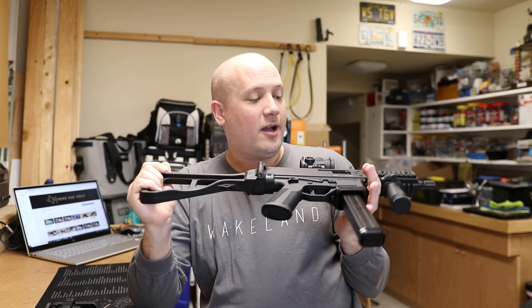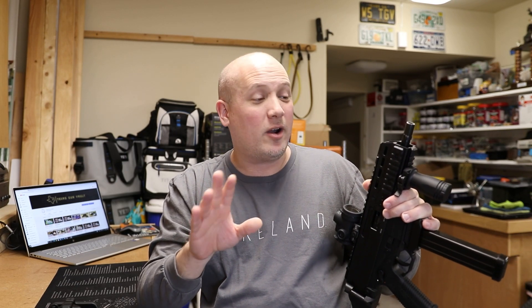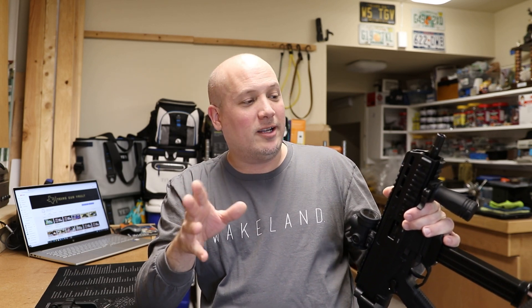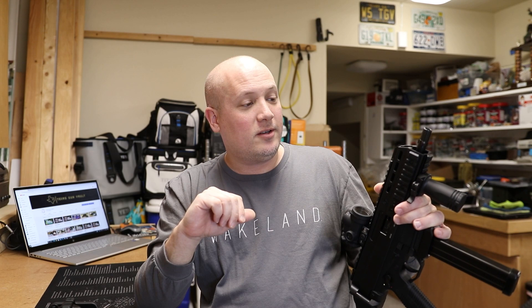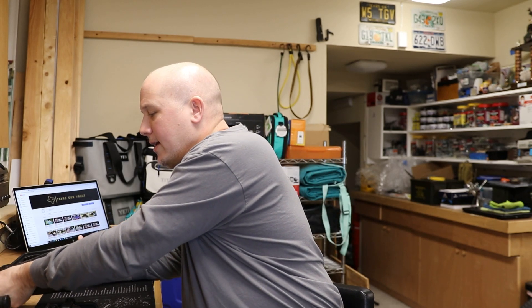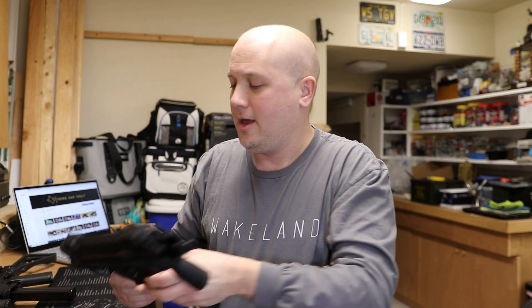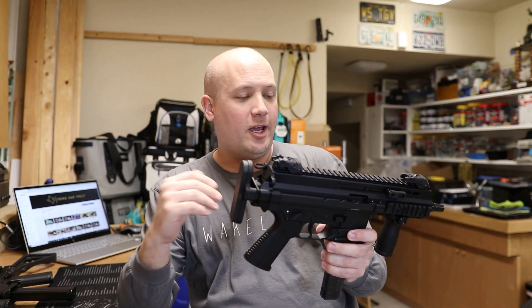That's about where I've seen them, and about what I paid — actually a little bit less, closer to $2,000. This was a while ago, before any of the big panic buys. Now cosmetically, the APC series I think looks much nicer than the GHM series; it looks very much like an HK UMP.